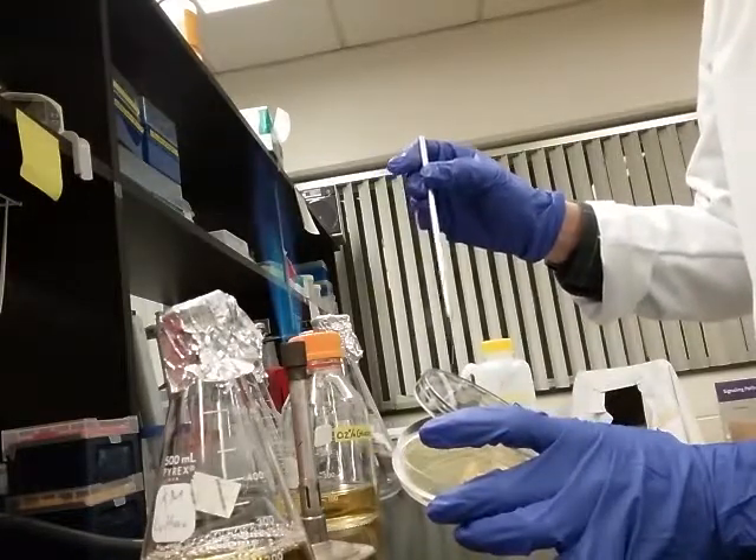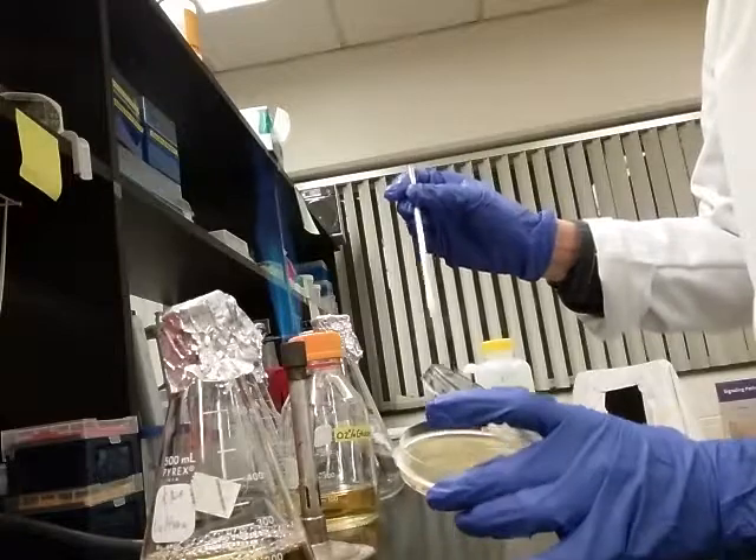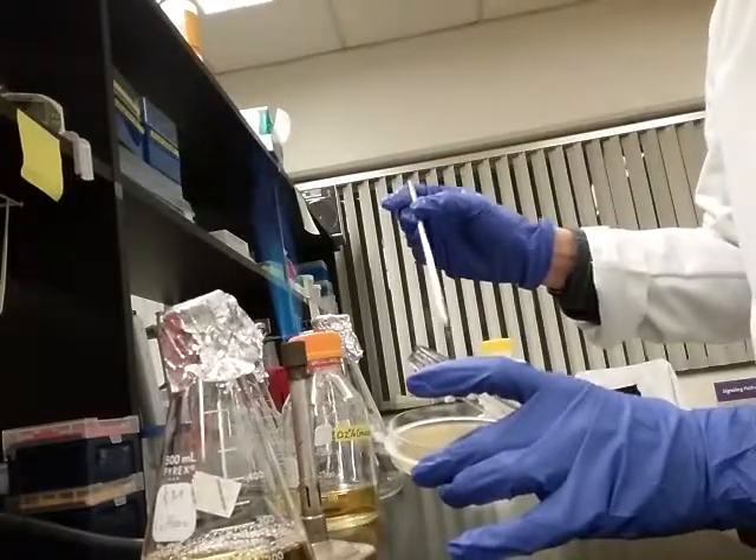Now I'm just going to get lots of the bacteria that I can and inoculate my flask.